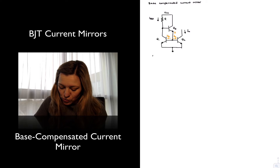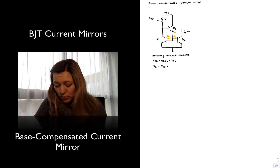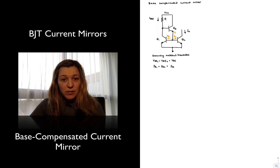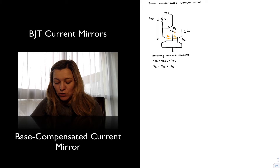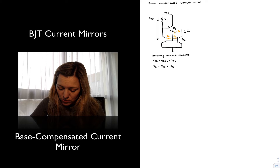If I'm assuming well-matched transistors, then the VBEs are equal and the base currents are equal. I'm going to assume transistor Q3 is also well-matched. So this is IB. If those two base currents are equal, then this current over here is going to be 2 times IB, and IB is basically the collector current of Q1 and Q2 divided by beta, so 2 times I_out divided by beta.